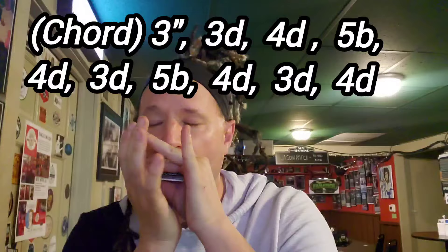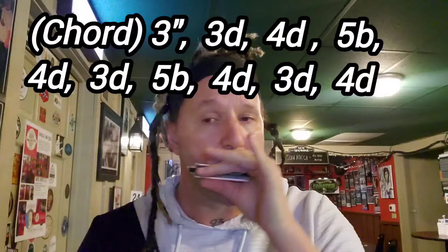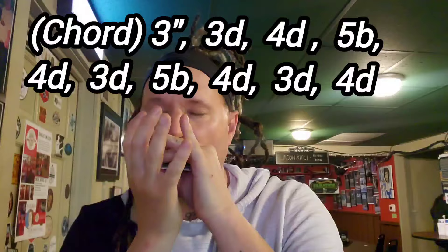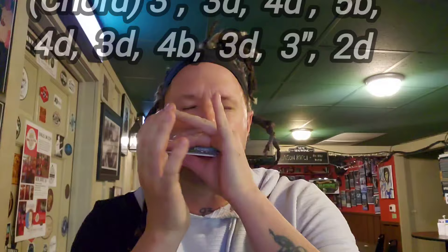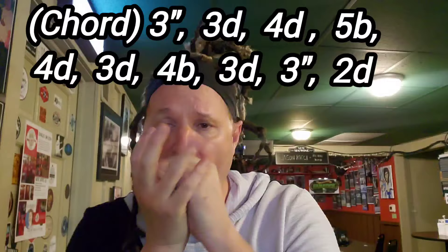Now it goes from the five blow to the four draw, down to the three draw, and then back up to the four draw. Then it repeats that, but goes down to four blow, three draw, three double bend, two draw.